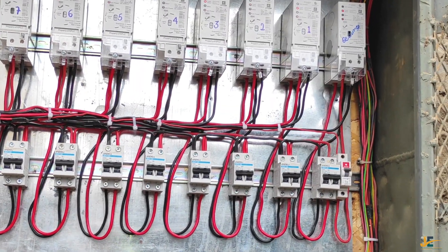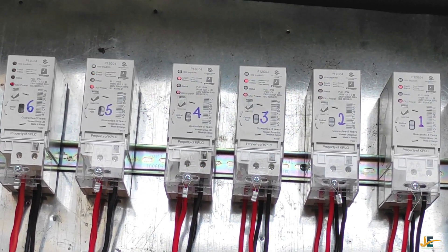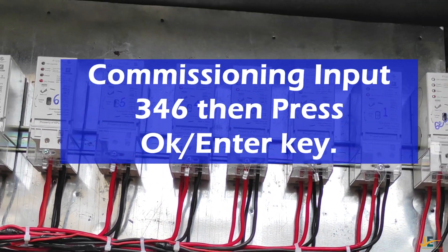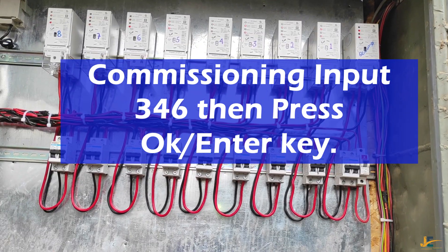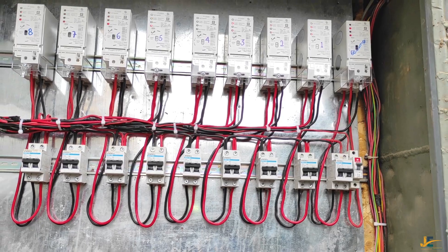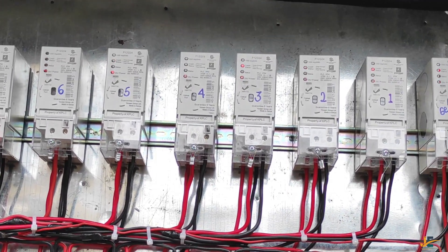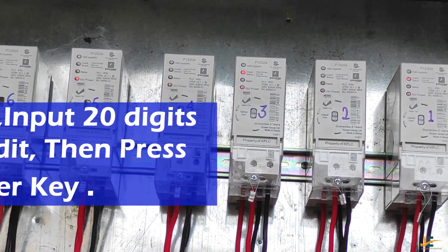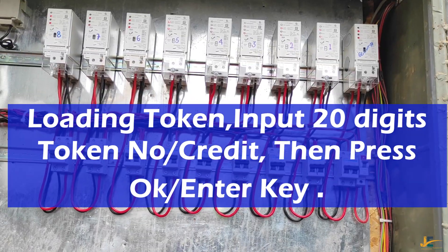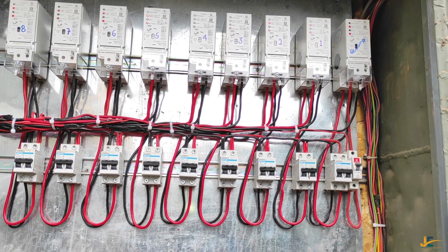To commission the model of meter, input 346 then press OK or the enter key. After pairing and commissioning the meter, you are required to input a token which is 20 digits. And then you are good to go.